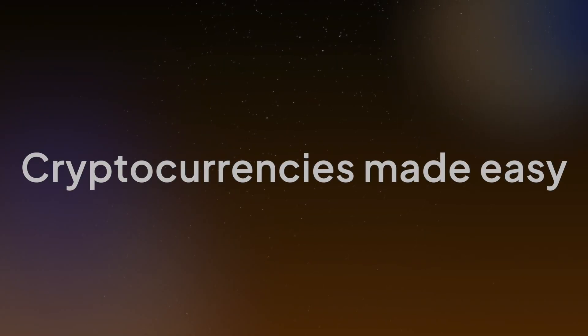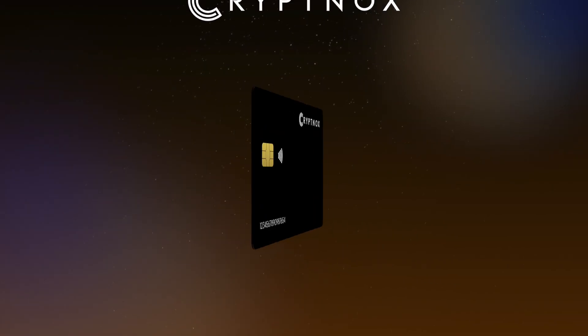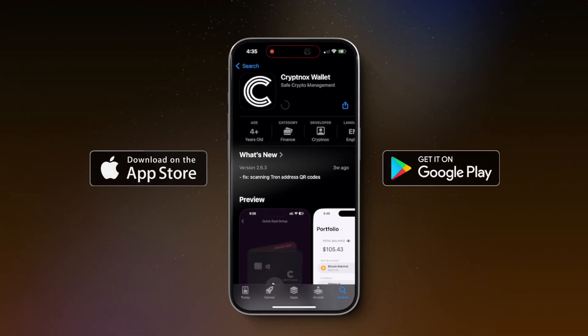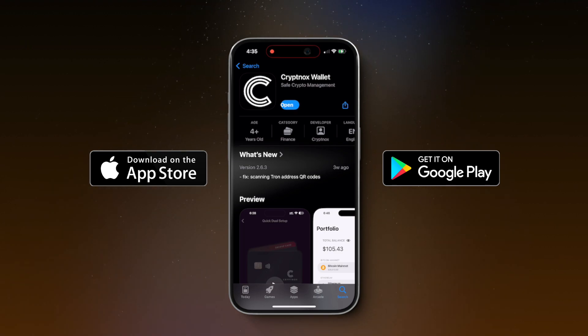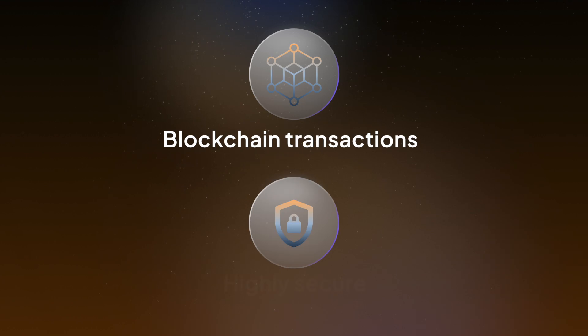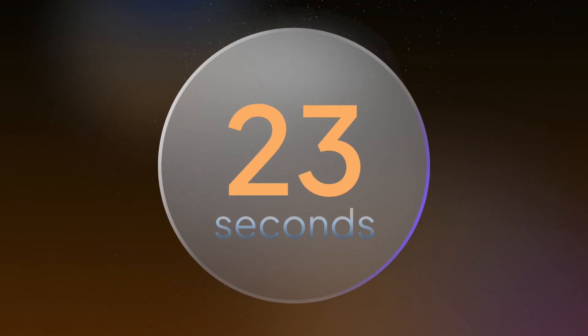Cryptocurrencies made easy. Welcome to the user-friendly Cryptnox dual-card wallet setup. It will be ready to go in no time. First, download our app from the App Store or Google Play Store. Then, be ready to perform blockchain transactions with the highly secure backup solution in just 23 seconds.